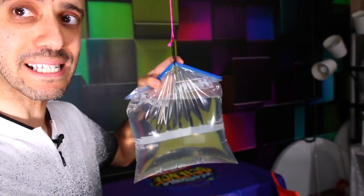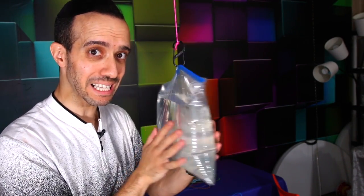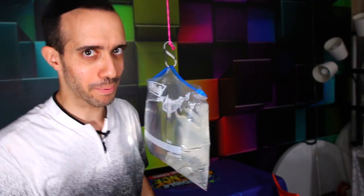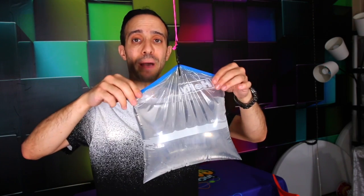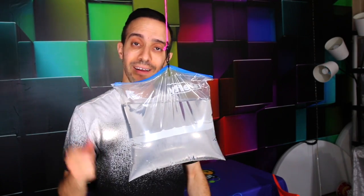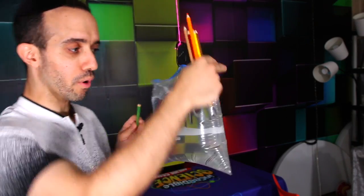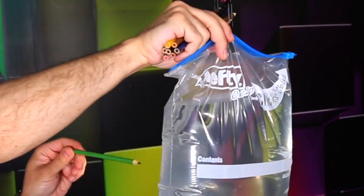Now we're going to use the same science principle but add a little water to the bag, making it a little more exciting and risky because I could soak my entire floor if this science principle doesn't work. But I know it does work, so I'm not worried. Simply take a bag, fill it up with water — I'm hanging it from the ceiling, but you could hold it as well. Then grab some pencils and it's going to work the same way as before, but this time you want to quickly jab it through the bag.